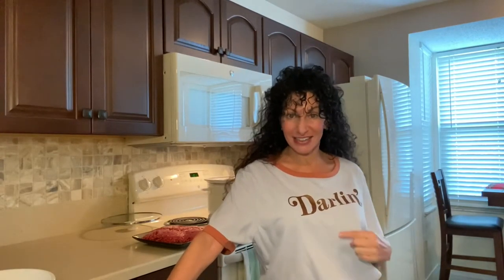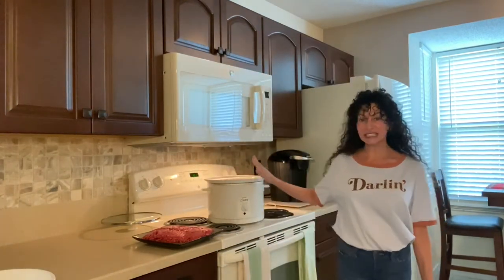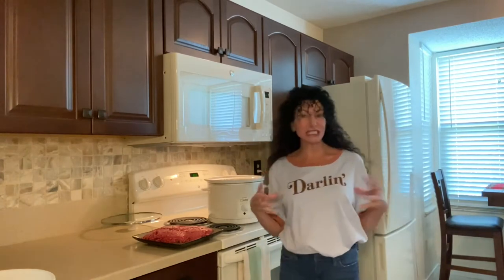Today is February 9th and I'm making a meatloaf in the crock pot. Yes, you can make a meatloaf in the crock pot! I'm using tin foil to line my crock pot because you want to seal in those juices — lock in those good juices for the meatloaf, because sometimes meatloaf tends to dry out a little bit.